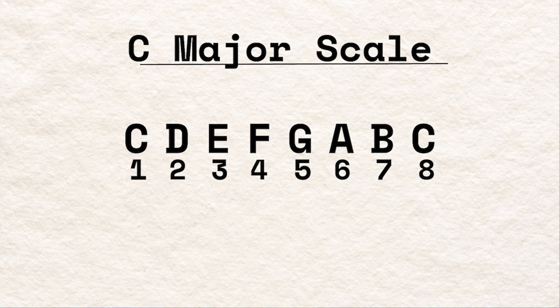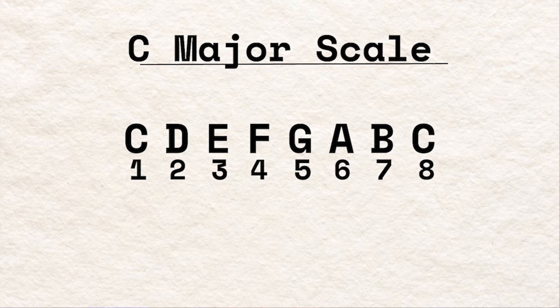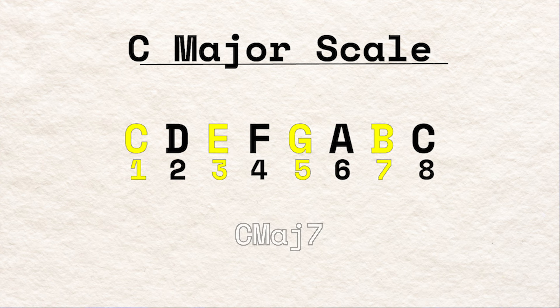Its diatonic parent scale is comprised of seven notes, as depicted here by the C major scale. For a more in-depth look at diatonic scales and modes, take a look at my video up here. The juicy notes we will take from this scale to build our major pentatonic are the first, second, third, fifth, and sixth notes. What makes this scale so great is that it mainly comprises chord tones that would be used to construct a major chord, as outlined here.